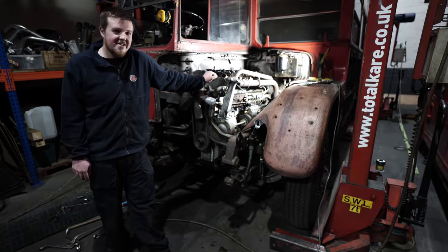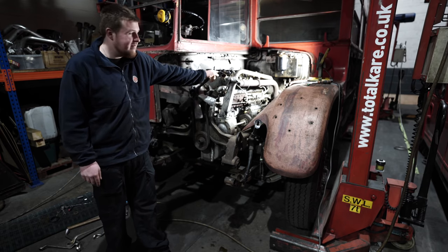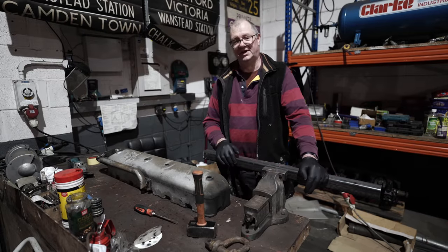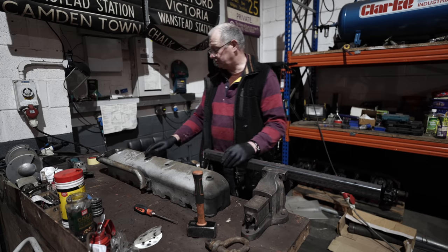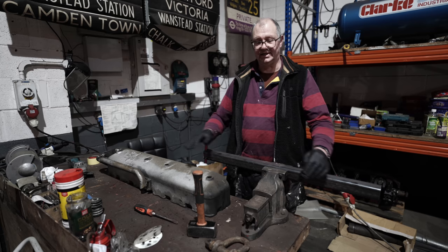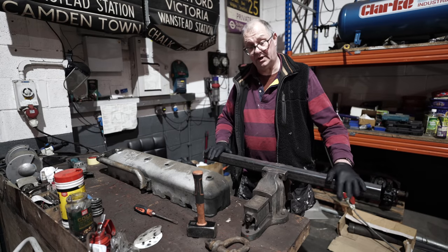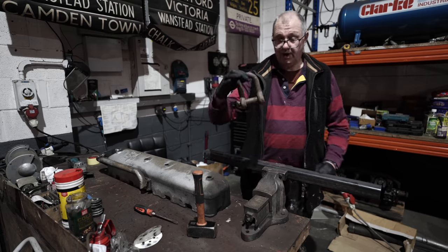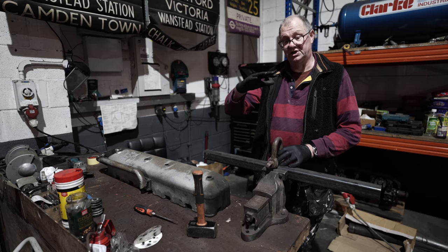It's day two of the RT engine removal, and all we've got left to do is the prop shaft bolts and the front cross-member at the front. We've also got to make a lifting frame that will bolt across the top of the engine. In the early days when this was done at Aldenham Works, they had a jig to lift the engine out picking up on four studs which sit inside the engine. Unfortunately those jigs no longer exist, so we've got to make a jig to lift the engine out in one go. We're going to mark this bar up to match the studs on the top of the engine, drill through holes, and using a lifting rig, lift the engine safely out of the bus.